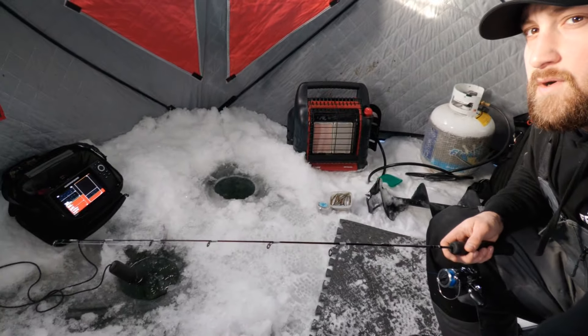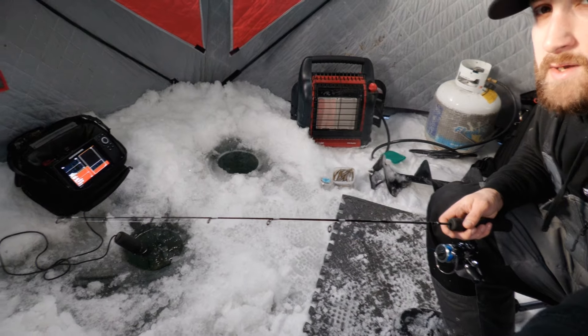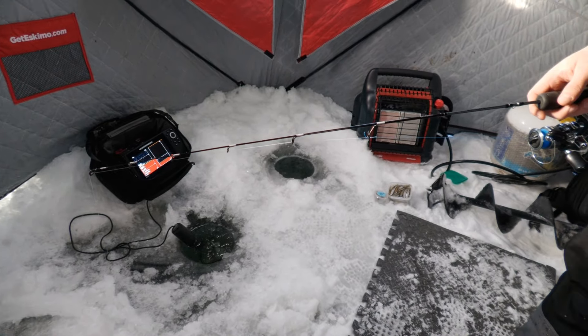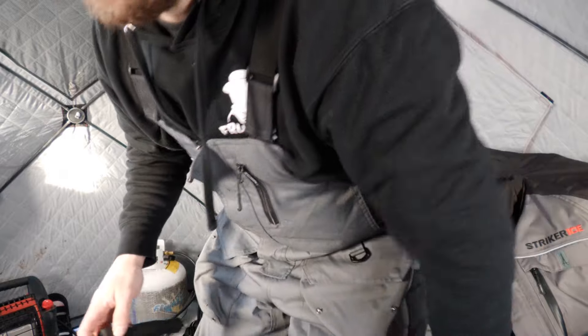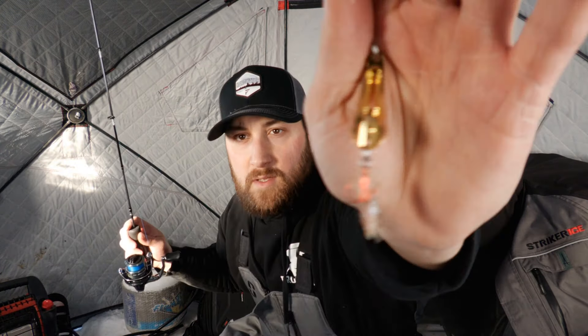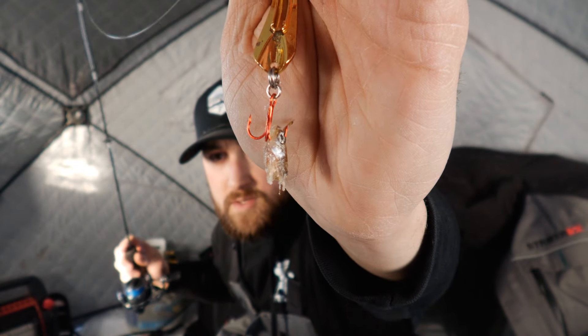It's a laker award. We are officially fishing. We got three holes set up today — one for the sonar, a dead stick over on the left, and a jigging hole closer to the heater. It's quite the process getting set up in the cold. I'm just rocking a little gold flutter spoon with a shiner head on there. Let's see what happens.